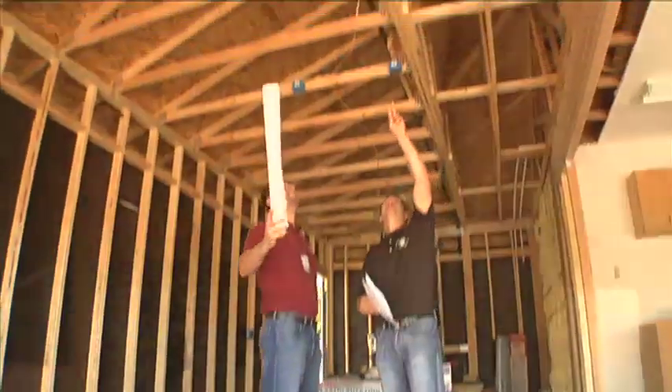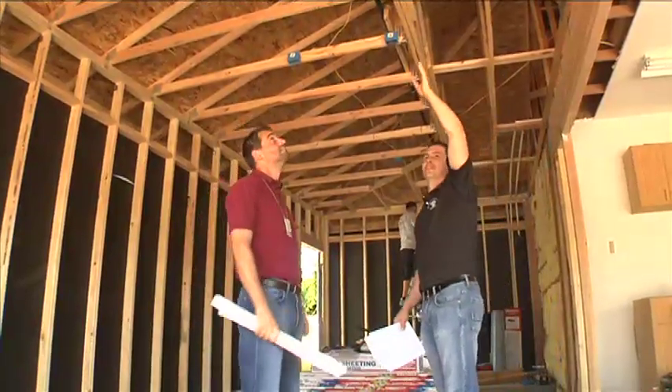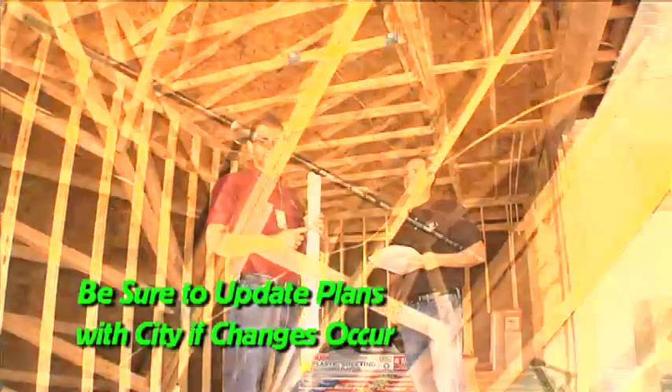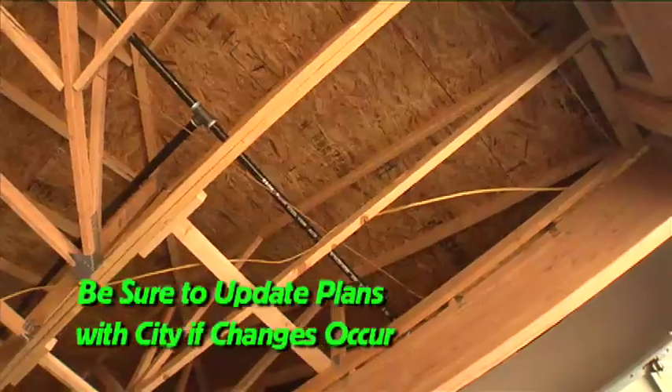The two trusses you see above you are nailed together making a girder. Originally that was planned to be over here with the beam, but when it was built, it was actually put in the center of the room. That's not necessarily a bad thing, but we need that documented on the plan. So you're going to want to go back to the city, put it on the plan so the inspector knows that it's correct.